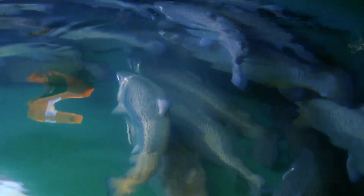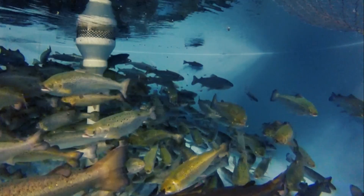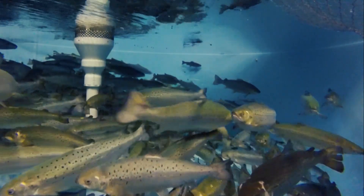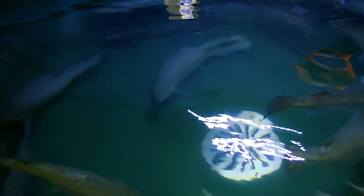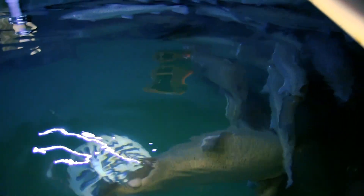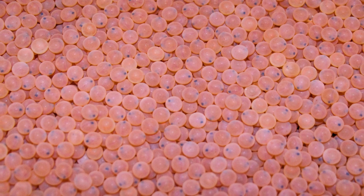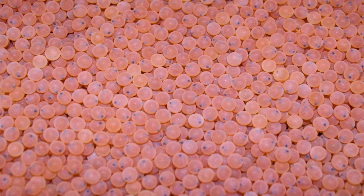Atlantic salmon are a great species to raise in RAS aquaculture because they're a high dollar market value species. They have really well-established protocols for raising them and they're very well known. A lot of people are seeking out Atlantic salmon for food fish. Atlantic salmon also reach market size relatively quickly, only requiring two years of culture. Egg availability is another really important consideration and Atlantic salmon are one of the species that have year-round availability of eggs.